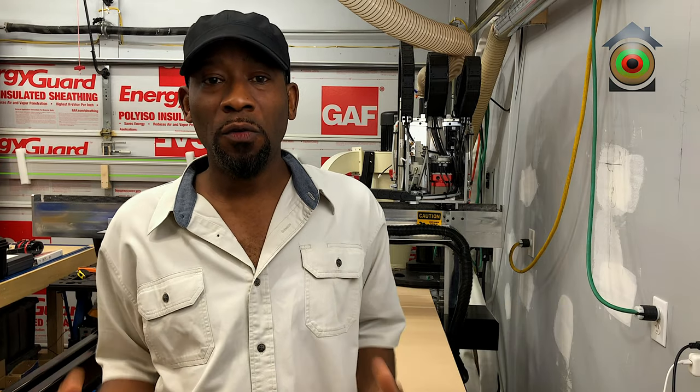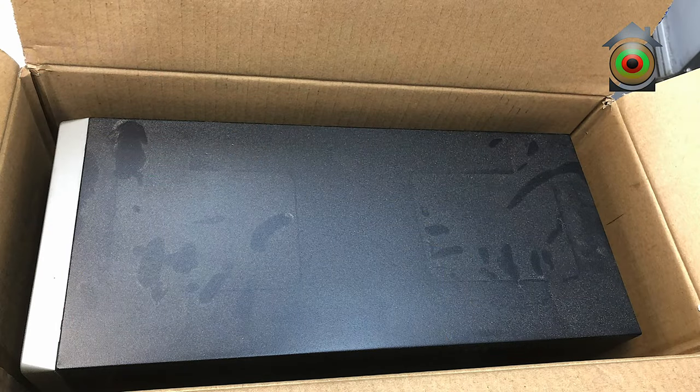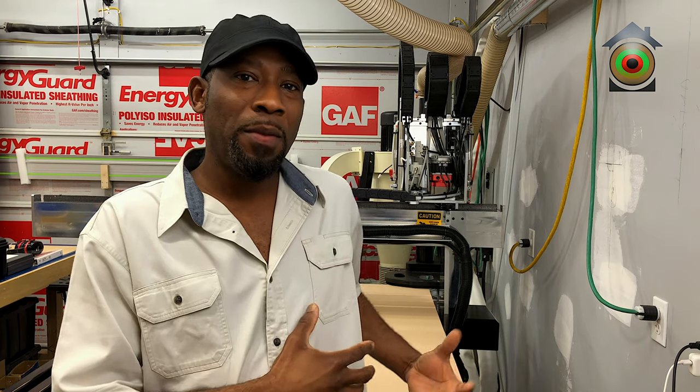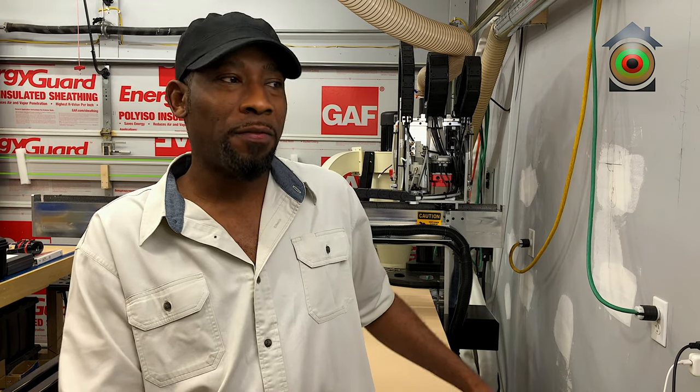I understand you have to remove components for testing, but that stuff could be cleaned and well-packaged and properly presented. This is a premium product — I wouldn't even expect that from a $6,000 machine, much less one that cost almost $25,000.